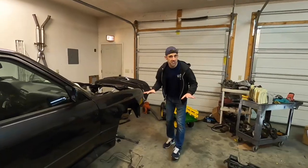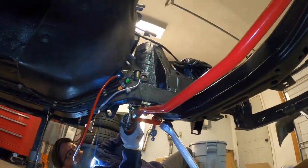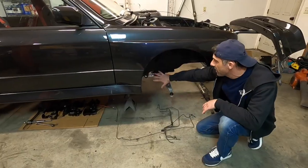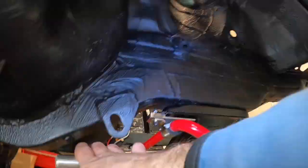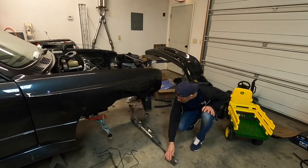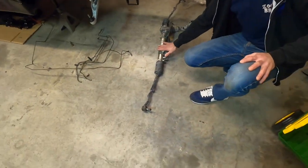We also did our complete front suspension, or at least most of it right here. We've got our brand new aluminum E30 M3 control arms with our front sway bar, and we've got our new offset control arm bushings installed as well. We've got a nice powder-coated front subframe. We've got our steering rack here that we have to clean up, and brand new inner and outer tie rods to install in our next episode.